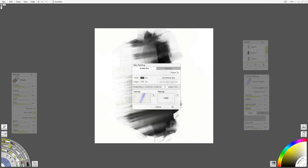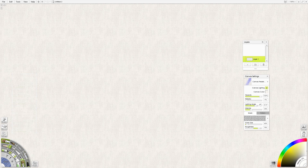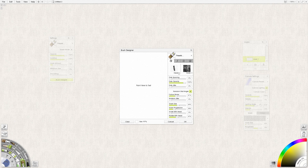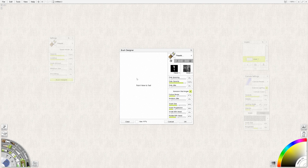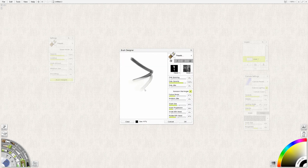Now I'm going to go File > New and just use the window size — basically my screen size canvas. If I go to the custom brush and turn the settings on, you can see opacity, loading, grain, etc. But if we go to Brush Designer, I can load the brush head from the desktop and pick one of these. Let's try that newest one we made. And then if I demo that brush, it's not really doing much — that's because I have white paint selected. So change it back.